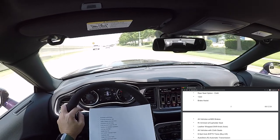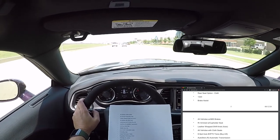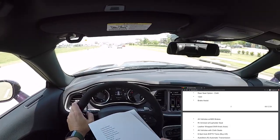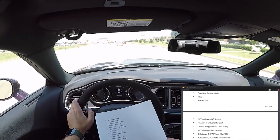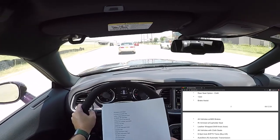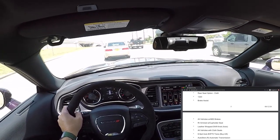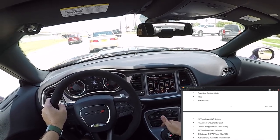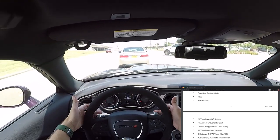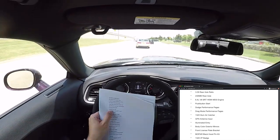Rear armrest with cup holder. Leather-wrapped shift knob. Eight-speed automatic 8HP70 transmission — the 8HP70 is designed to handle the horsepower and torque of this powertrain; I think it's rated to handle something like 550 lb-ft of torque, while the factory output is 475. Auto-stick automatic transmission — I've been using that the whole time, popping into manual shift mode. You can shift with the lever: up to downshift, down to upshift, or use the paddle shifters. 3.09 rear axle ratio — all 1320s get the 3.09. 230mm rear axle.